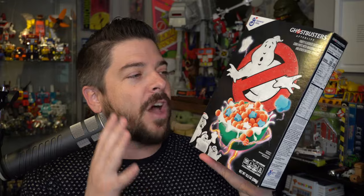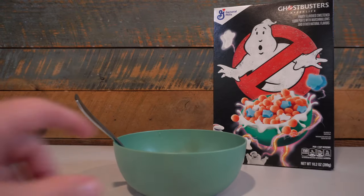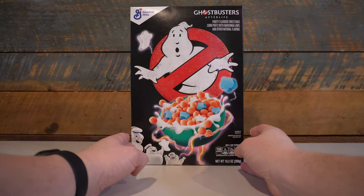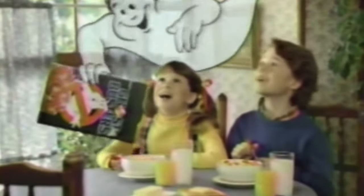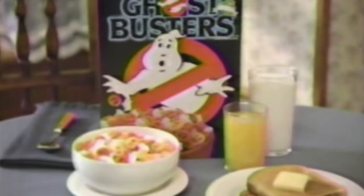I was able to get my hands on one of these boxes of the newly released, just hitting grocery store shelves now, Ghostbusters Afterlife cereal from General Mills. Super excited to get my hands on this because for any kid growing up in the 80s into the 90s, the Ralston Ghostbusters, Real Ghostbusters, Slimer and the Real Ghostbusters cereal was a staple. And this Ghostbusters Afterlife cereal is a direct descendant of that original Ralston Ghostbusters cereal.